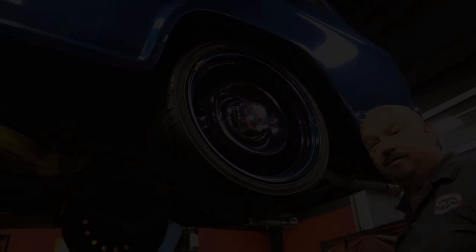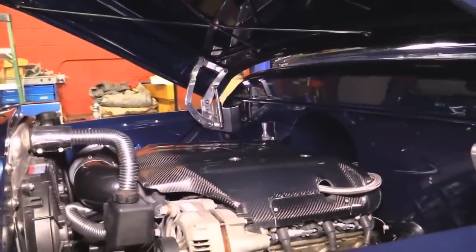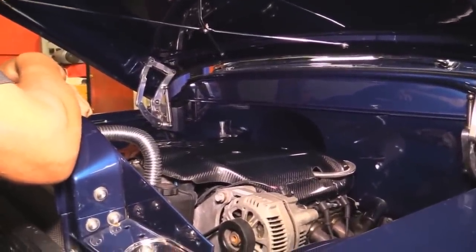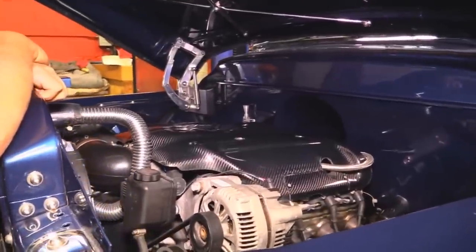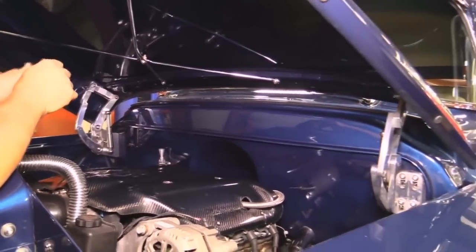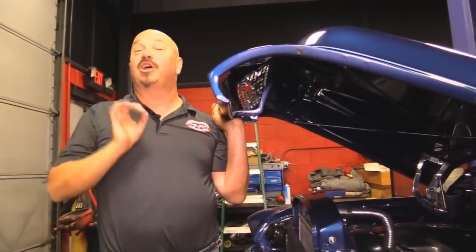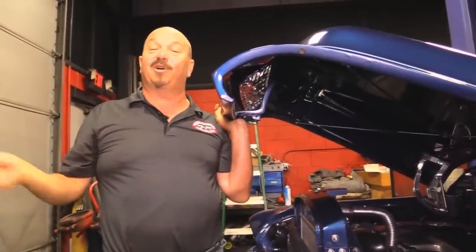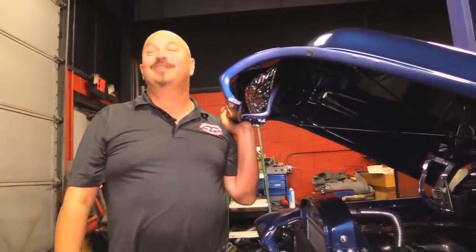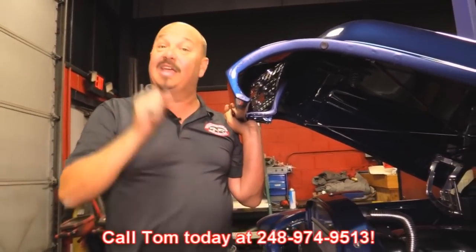Let's get under the hood and take a look at that LS1. Check this baby out — this is what you want to see under the hood of one of these. An LS1 — this baby is a 1999 or 2000 LS1. They built this two years, it's all aluminum, she's ready to go. She pushes this thing down the road like she's a rocket ship. The paintwork on the firewall and inner fenders is cool. Look at those billet hinges on the hood. You can pull into any car show, pop the hood of this baby, and you're going to be the pride of the show — winning ribbons all day long. '55 Suburban, LS1, modern-day drivetrain. I love this truck. And that custom interior doesn't hurt either. So give us a call at 248-974-9513 and let Vanguard Motor Sales park this dream in your driveway.